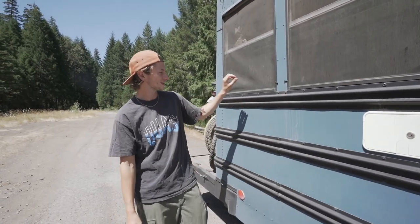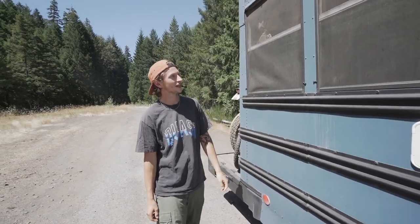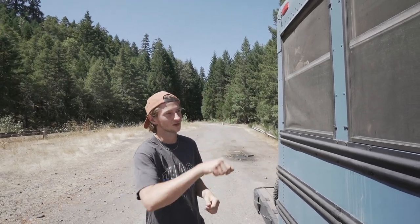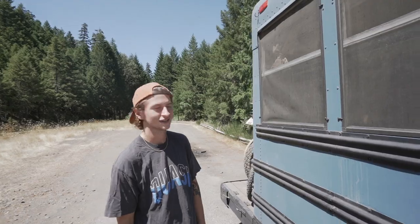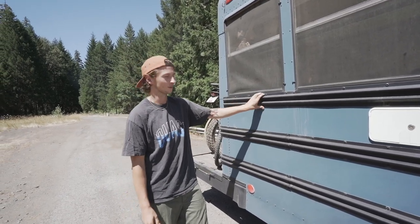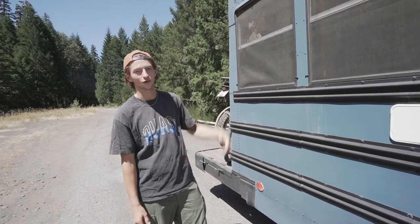We painted our bus blue using Valspar exterior paint with a spray gun. We also made these screens to keep the bugs out — just screen kits from Home Depot that we cut to size. The paint took about two days with a lot of prepping to get the black out from around all the windows.